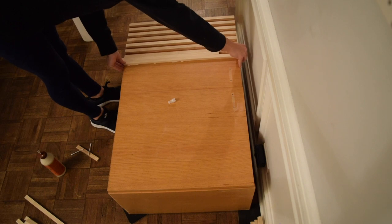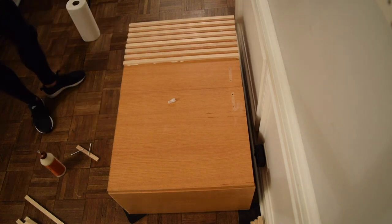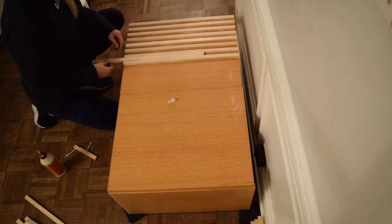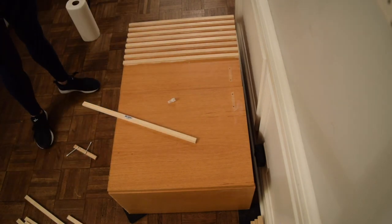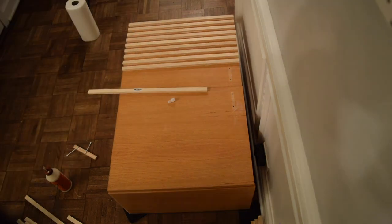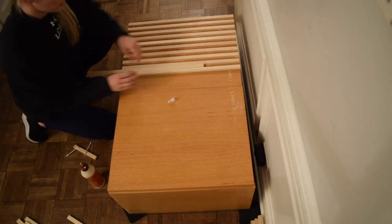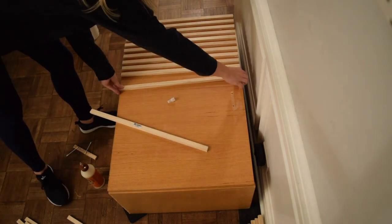Next was the fun part — this is where I finally got to see the piece come together by wood gluing the pieces of wood that we had cut to the cabinet.